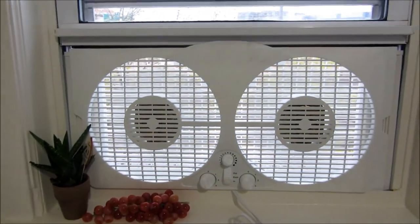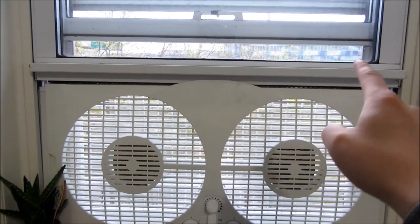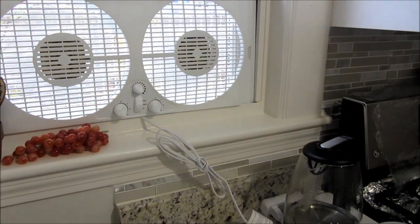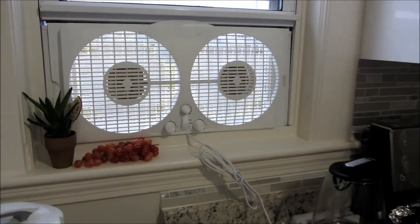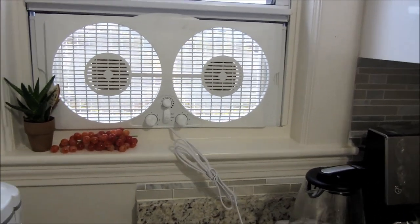Hi, so before I go into the details of the window fan here, I want to show you the fit in my kitchen window. I have a 24-inch window here. One of the most important aspects of a window fan is the minimal width and also the maximum width that it expands. I'll be going through that in this video, as well as the electrical usage and noise level.